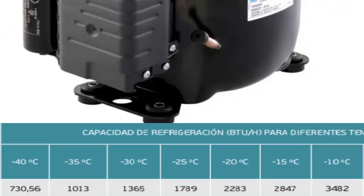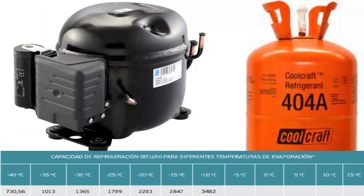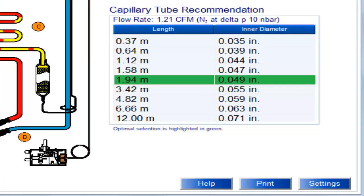At a temperature of minus 10 degrees Celsius, the cooling capacity of the half-HP compressor is 3842 BTUs per hour. We are displaying the recommended capillary tube sizes for the half-HP compressor using 404A, with the most recommended size highlighted.